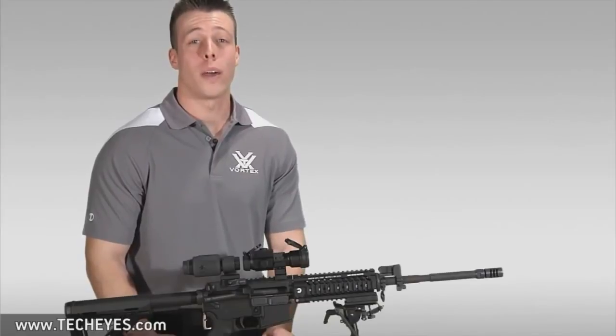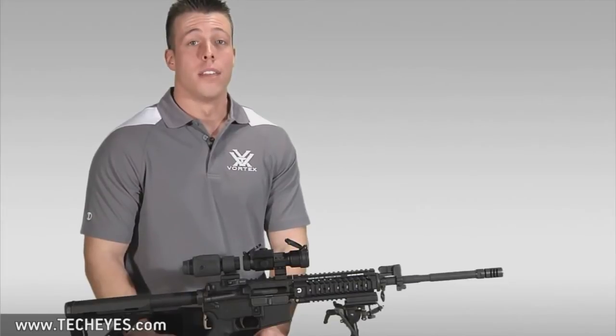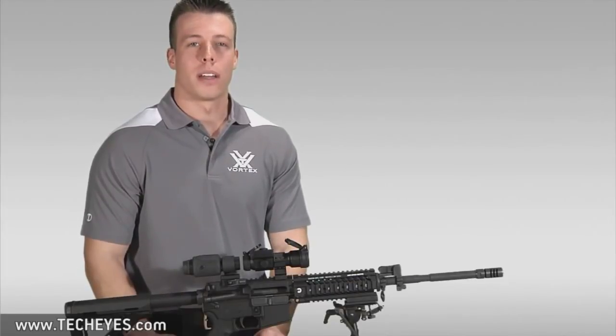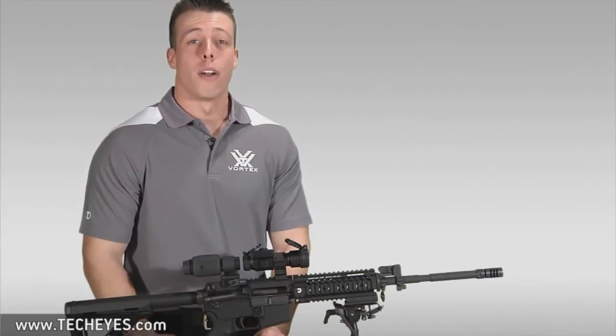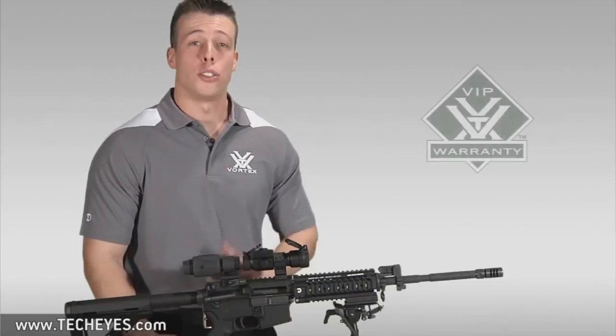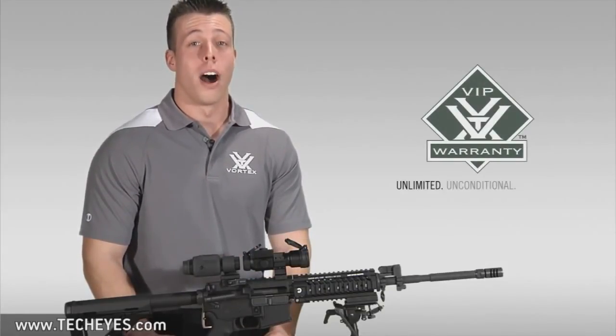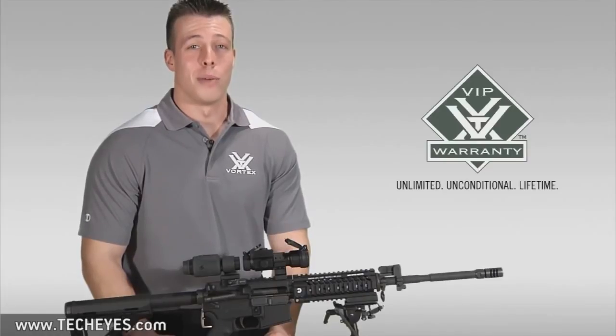If you are looking for a quick and reliable tool to add optional 3 power magnification to your red dot sight, the VMX3 magnifier and swing mount combo is my recommendation to you. If this accessory interests you, I recommend you go down to your nearest Vortex Optics dealer and have a look. And should you choose to purchase this accessory, you can rest assured in knowing that it is covered by our Unlimited Unconditional Lifetime VIP Warranty.